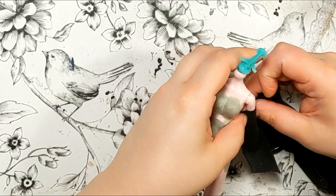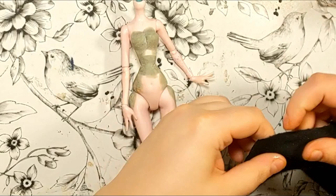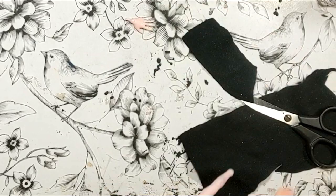Now, with the dress out of the way, I decided she needed gloves. This isn't exactly the best fabric for it, but it did the job for now. I sewed them on the arms directly for a tight fit, then turned them inside out. I did not hem them, but I did add a bit of fray check on the ends. I painted her hands black later to complete the illusion.